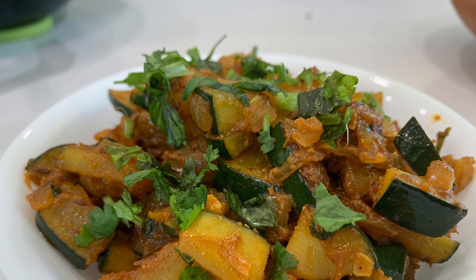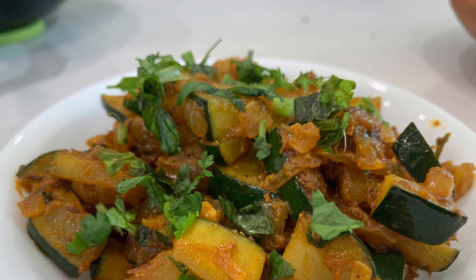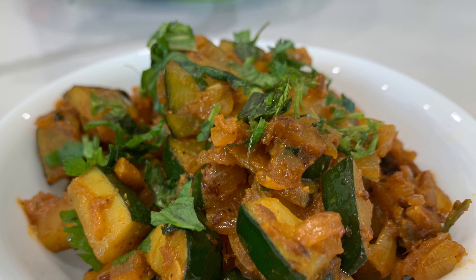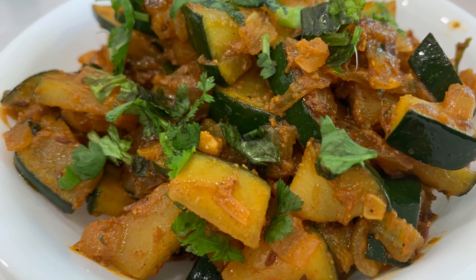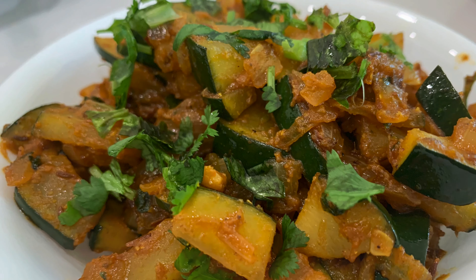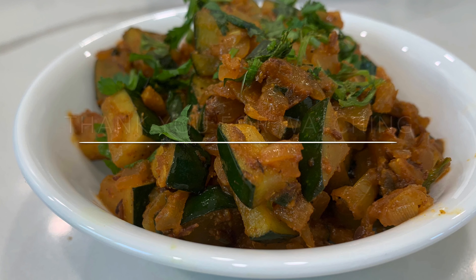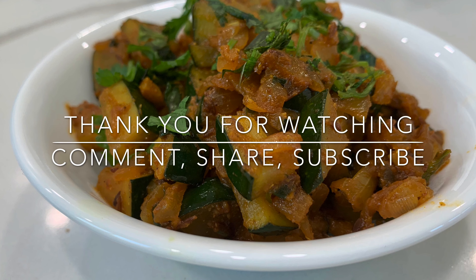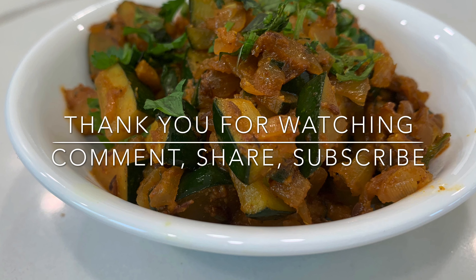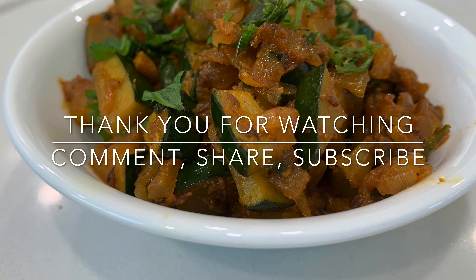Your simple zucchini ki sabzi is ready in less than 20 minutes. This is a very unique combination and a very unique sabzi that I'm sure most of you have never tried, so please do try this recipe and let me know how it turned out. I hope you guys enjoyed today's recipe — if you did, please give it a big thumbs up and subscribe to my channel for more recipes like this. Thank you so much for watching, bye bye!